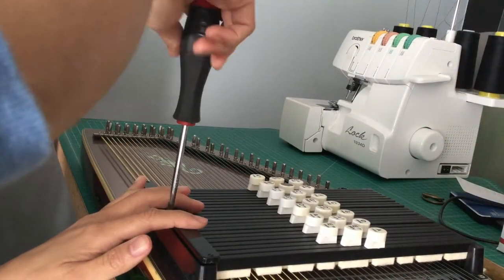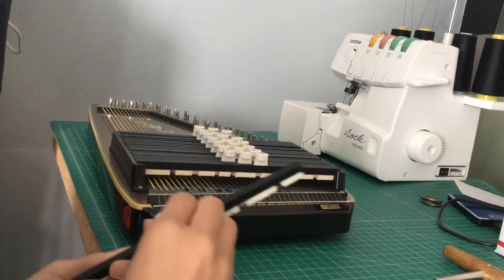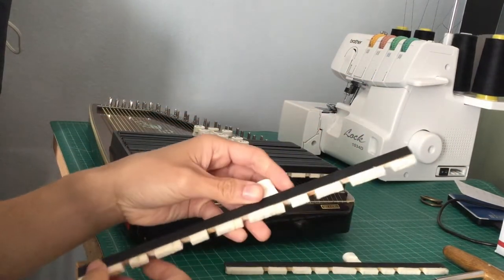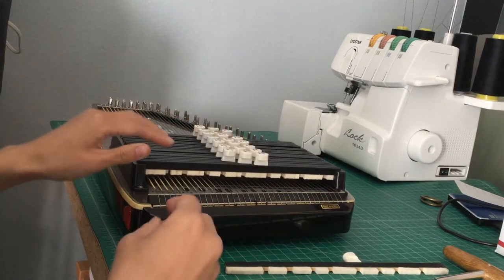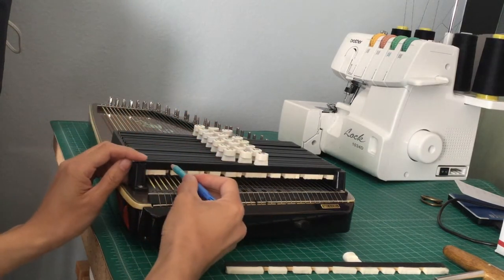The first thing you're gonna do is remove the chord bar covers, and once you do that, take out the Bb major. You're also going to take out the rightmost chord bar because you're gonna want to put the Bb major one into that slot and be able to see the felt more easily for marking it with a dressmaker's pencil, a white colored pencil, or whatever you want that you can see easily.